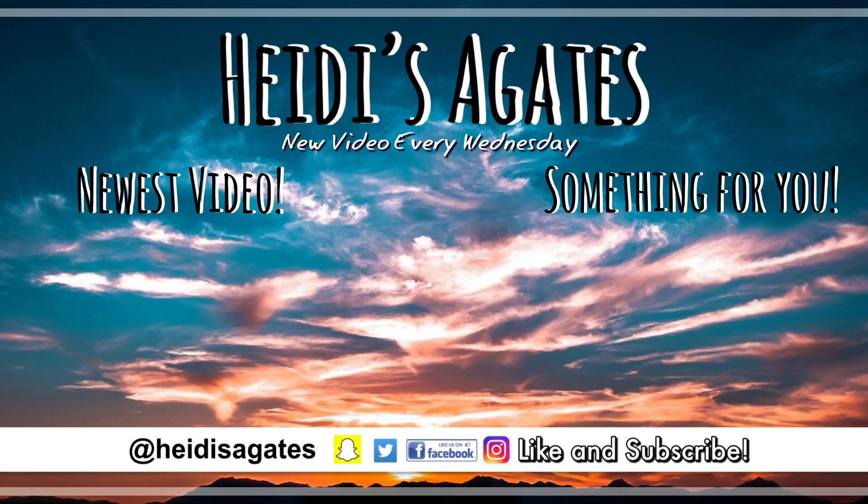See you next week! Click to the left if you want to see my latest video. Click to the right for something special for you! Hit that circle in the middle to subscribe. Thanks for watching!